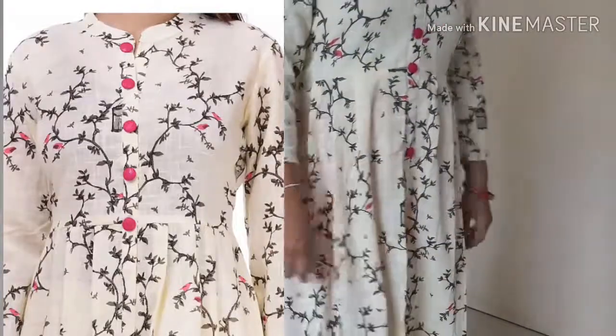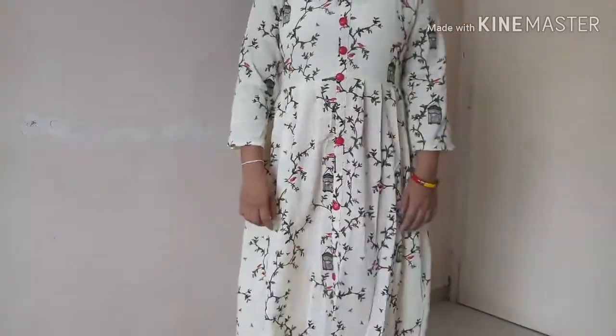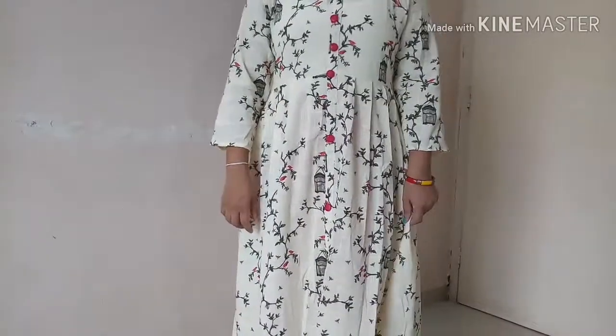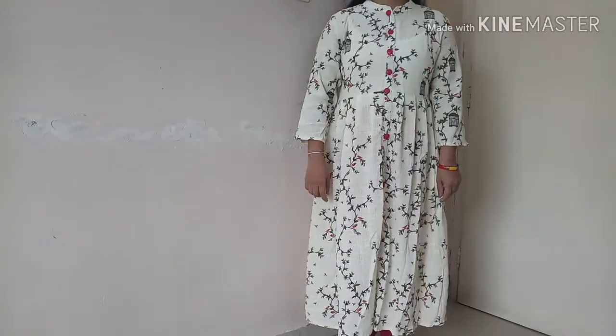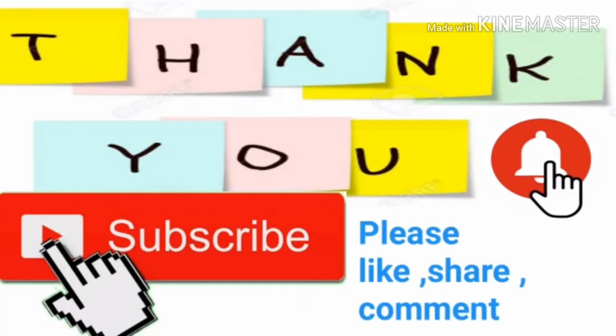It has a princess cut. It has a middle slit. You can use it. It is a frog style. Please watch further videos and turn on notifications.